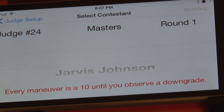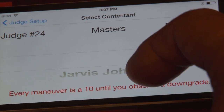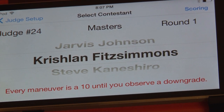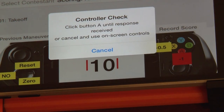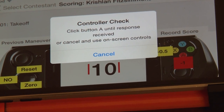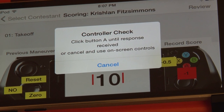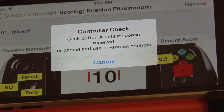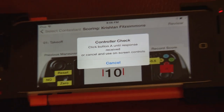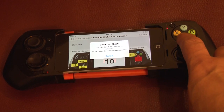Then we simply press the contestant button up here and select the contestant. This is what we'll be doing throughout the round — you'll be back on this screen selecting the next pilot. We'll go ahead and start with Chris Fitzsimmons and jump to the scoring. You'll hear: Controller connected. Controller check. Click button A to verify controller connection or cancel to use on-screen controls. Every once in a while these controllers lose their connection to the iPhone, so a controller check requires you to click button A. Button A is the red one.